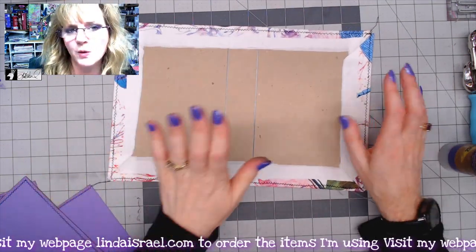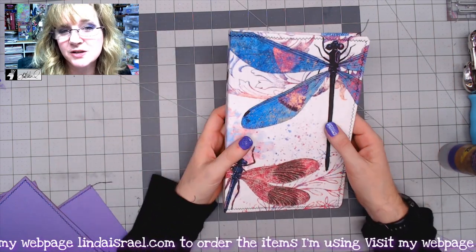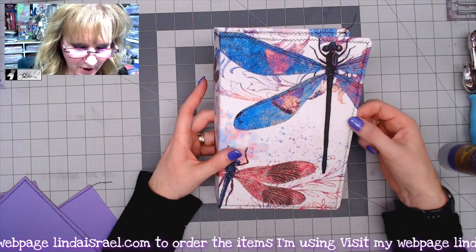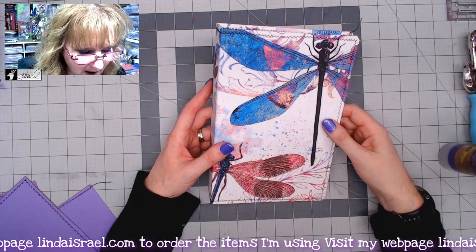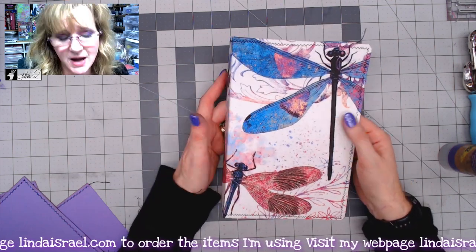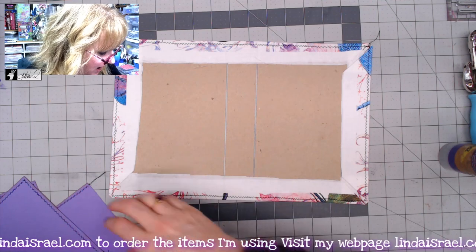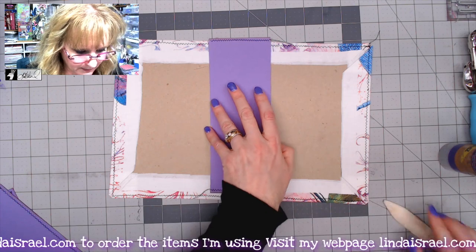I'm not going to put a closure on this yet because I'm still deciding how I want to finish the cover — I'm just making the foundation right now. I could later punch holes and add grommets, run fibers through, wrap the outside with a tie, or sometimes no closure is needed at all. I'll make sure the cover is right side up with the dragonfly facing the right direction.